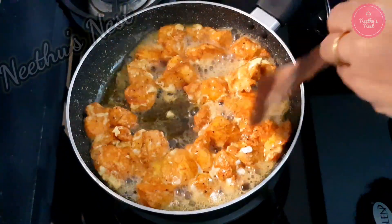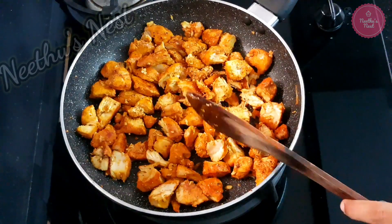Once it is cooked you can open the lid and fry them until all the water has been absorbed.